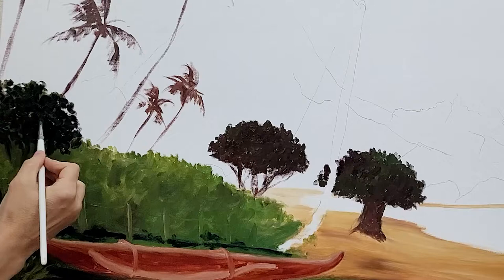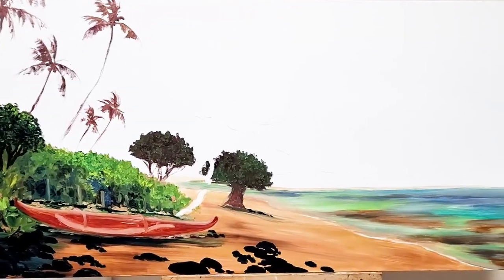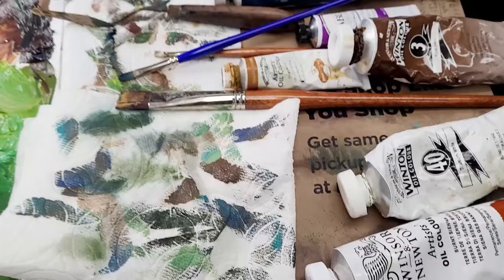Anyone who is attracted to this type of beauty, this type of scene — because the world has many, many different types of beauty — understands the power of the sway of these majestic palms.